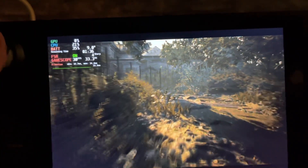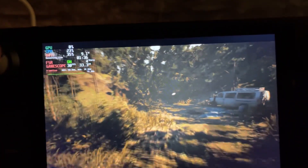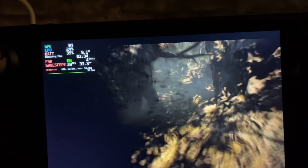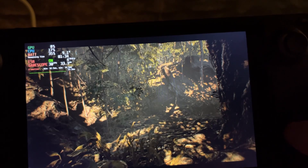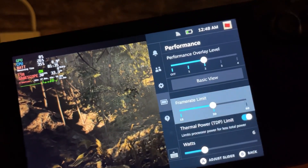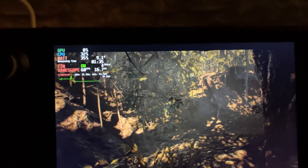It doesn't feel as good, but if you want to save some battery then why not. If you look at the battery consumption here with FSR on but going back to 60 frames per second, you can compare the difference.